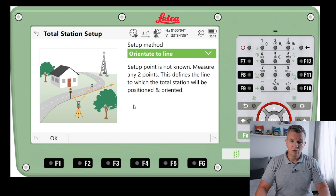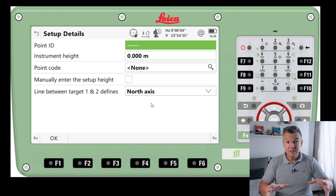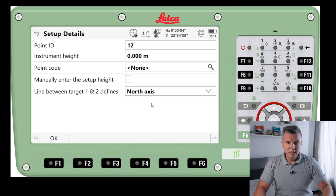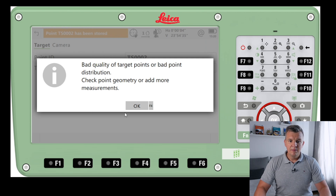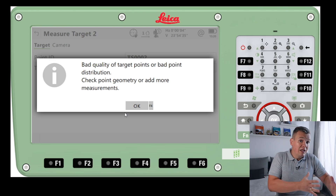As it says: measure two points — this defines the line to which the total station will be positioned and oriented. The line between target one and target two defines the north axis. That's how I'd do it — point one, point two, and as you know how a reference line works, you'll understand how this works. It creates a Cartesian plane with north and east. On that job you can mark two points and later, once you get coordinates, relate everything back to those two points and it all works out.